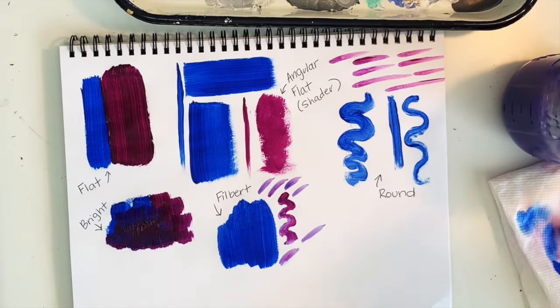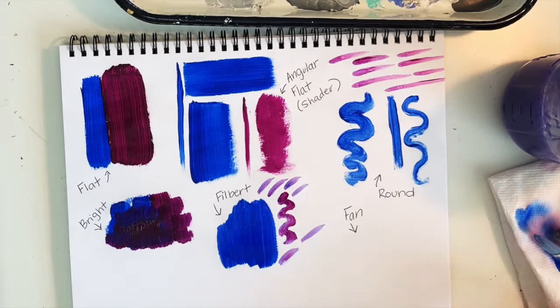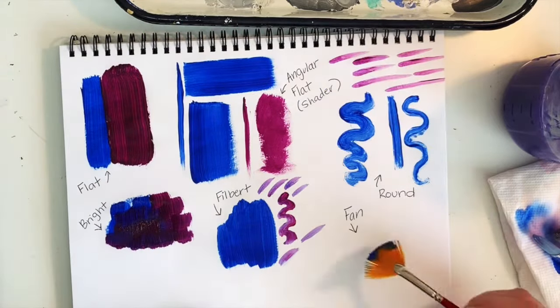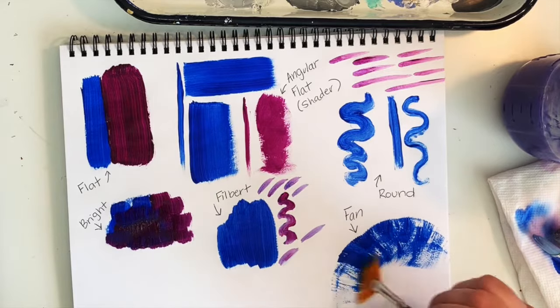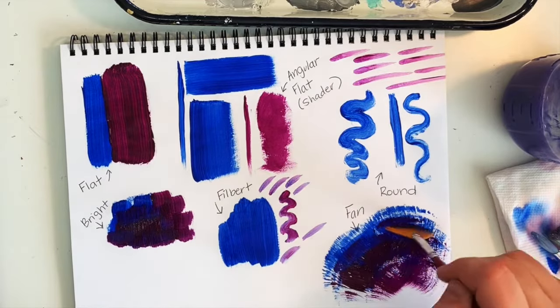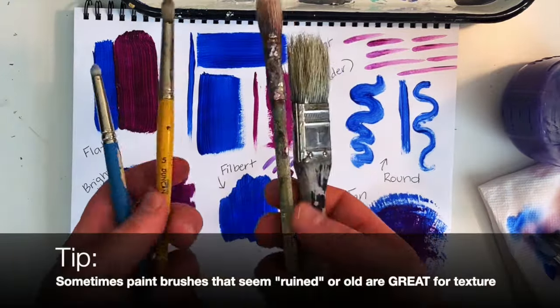The fan brush is good for a variety of things. Natural hairs, being softer, tend to be better for smoothing, blending, and feathering, whereas synthetic hairs are better for more textural effects like clouds and leaves on trees.